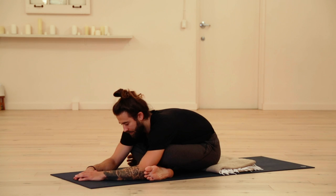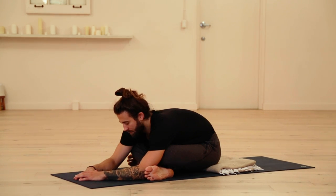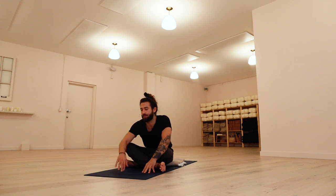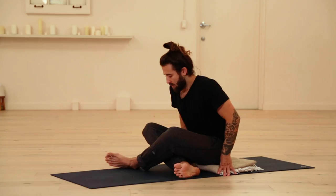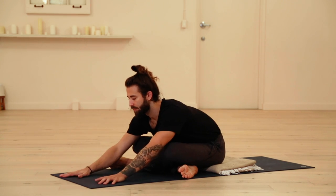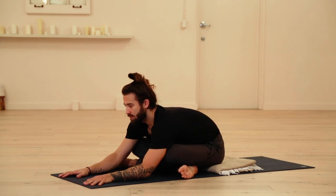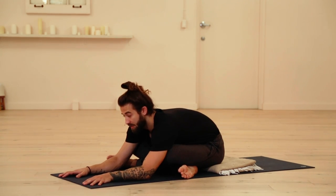Go ahead and find a few more breaths here. Then go ahead and rise up and switch your side. Bring the left shin in front of the right. Wiggle the feet out to the space of the opposite knee — so left ankle in front of right knee, left knee in front of right ankle. Lift the chest up and just allow yourself to reach forward, dropping down and in. Can you feel a softening and a sinking, a settling?